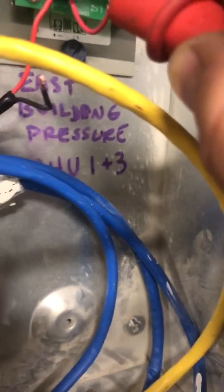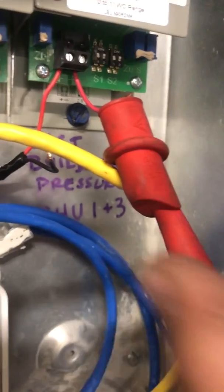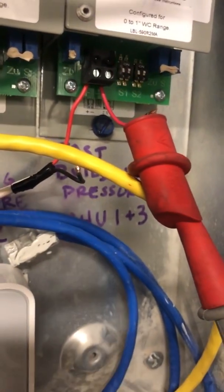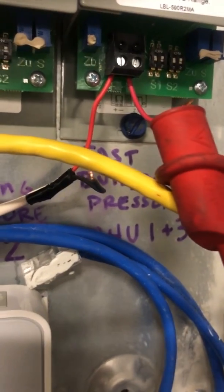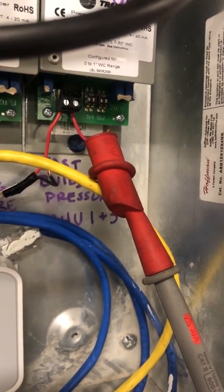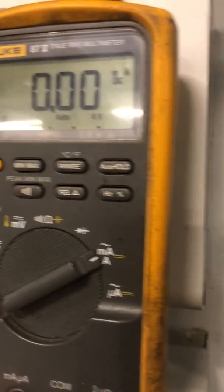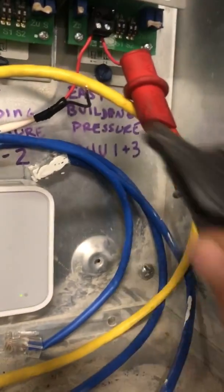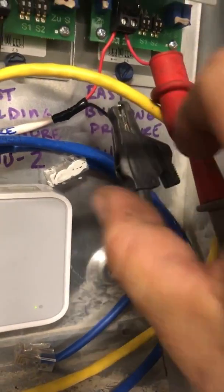We're going to take our positive meter lead and hook it up right there — clip it on. You can see I've got that little wire sticking out of the signal terminal, the negative terminal on the transducer. So my positive lead is receiving the signal out from the transducer, and then we're going to be in series with this circuit to read the milliamp reading. Then we take the negative lead and clip that on there.